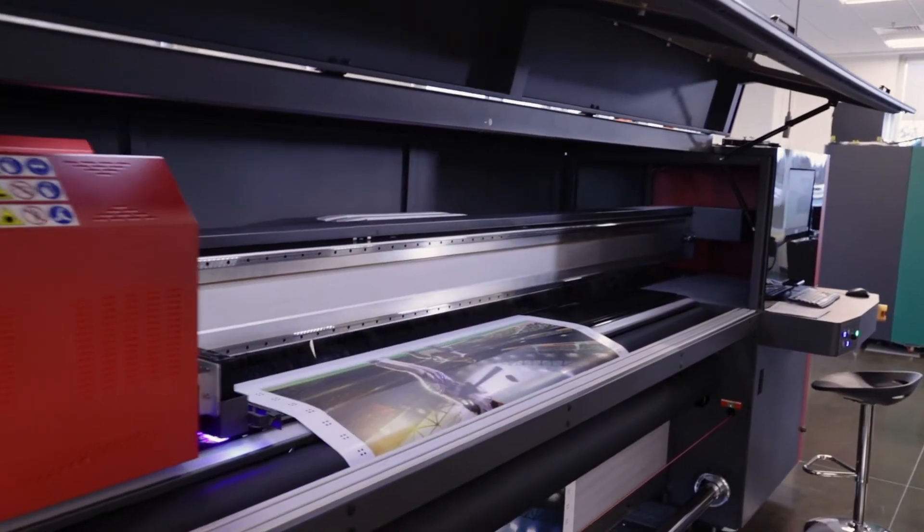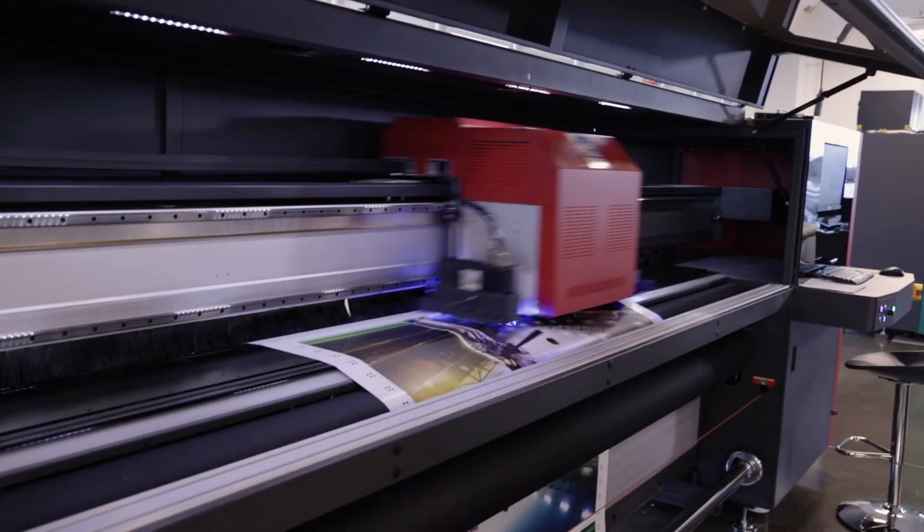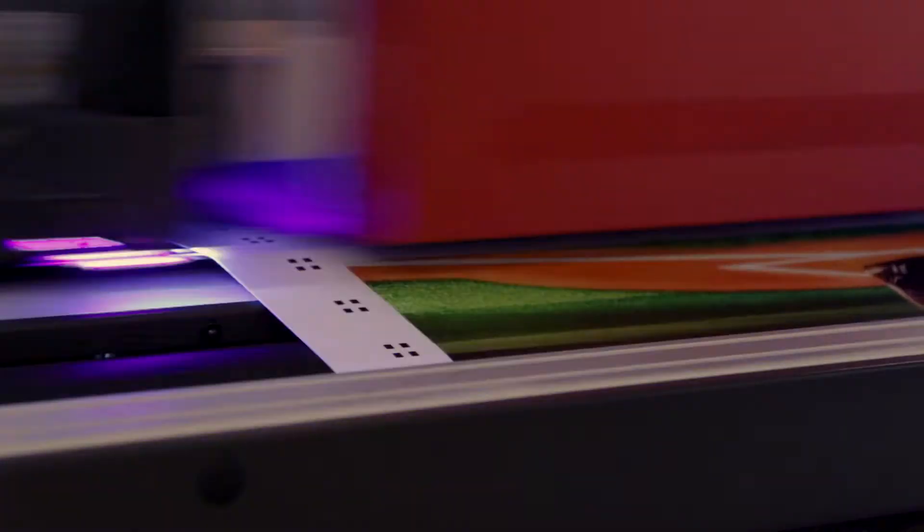For double-sided backlit applications on semi-transparent media, side A is printed with registration squares along both sides.